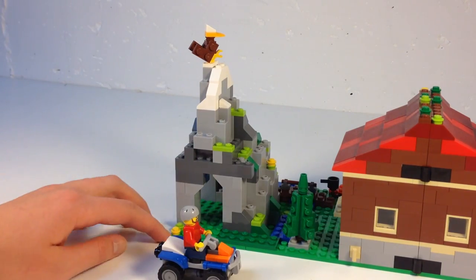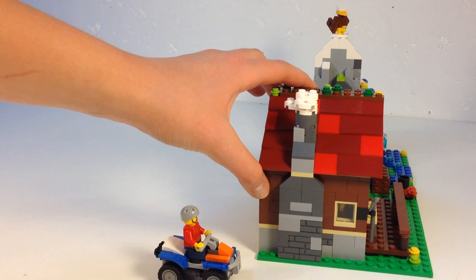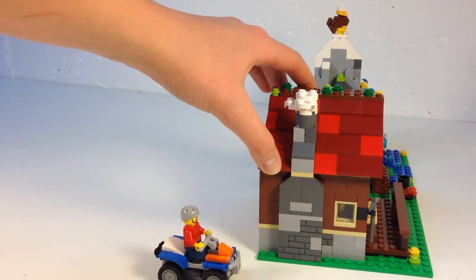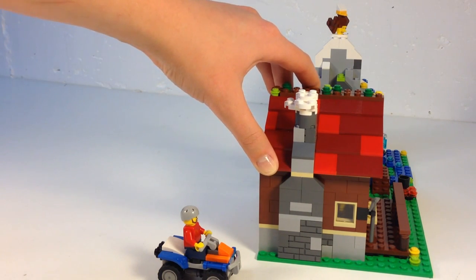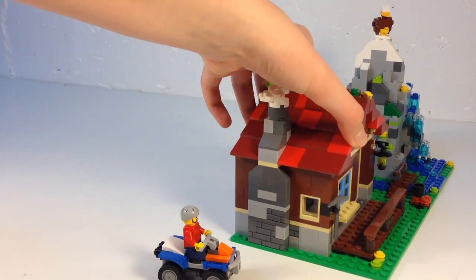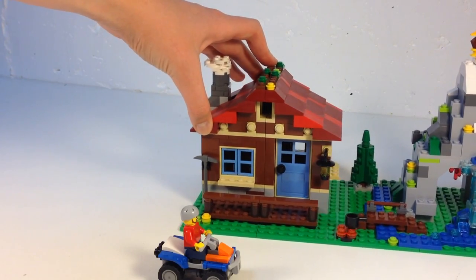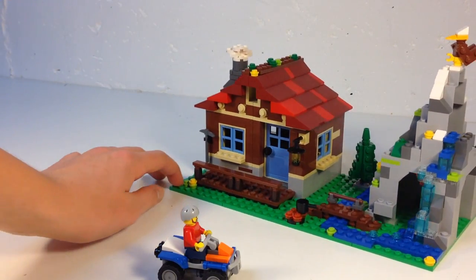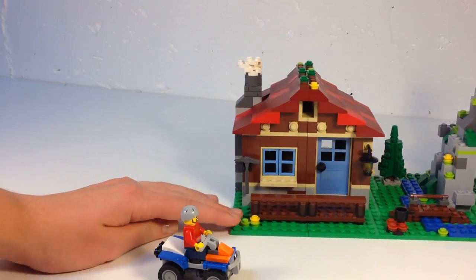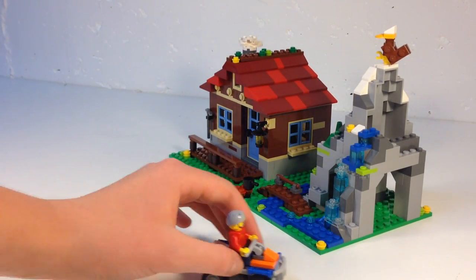Now turning it around to the back — it's got two windows, exciting. That's about it on the back. I love the brick detailing — those bricks that make up the fireplace are pretty cool. He's also got a pickaxe for climbing the mountain. Let me slide it over to the left here — my left hand sometimes doesn't agree with me.